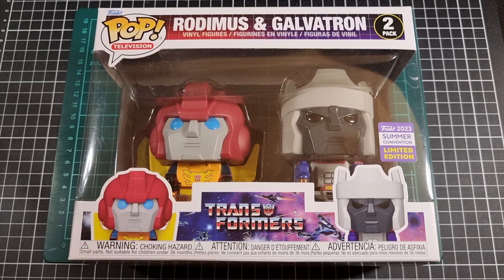Hey everyone, I hope you're taking it easy and your day has been great thus far. For this video we'll be going through an unboxing and review of a Pop Vinyl 2-pack of Rodimus Prime and Galvatron. This particular Pop 2-pack is out of the Pop Television subline.